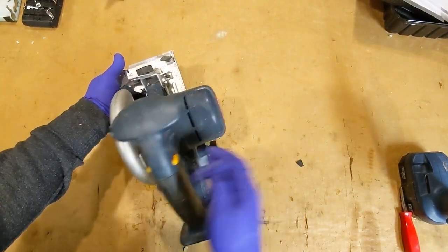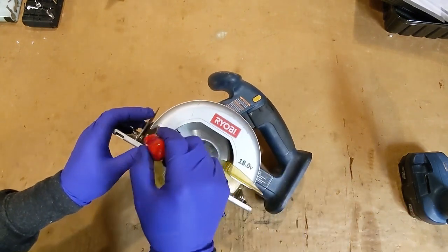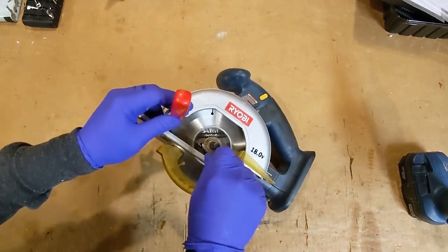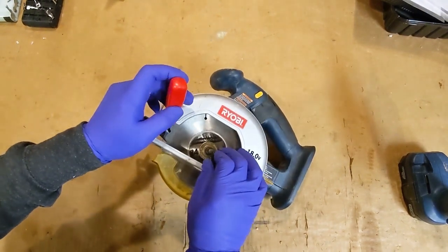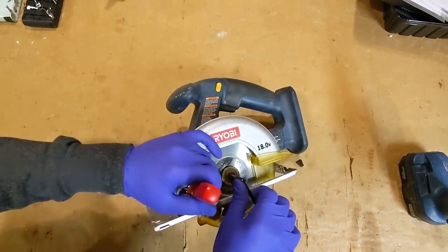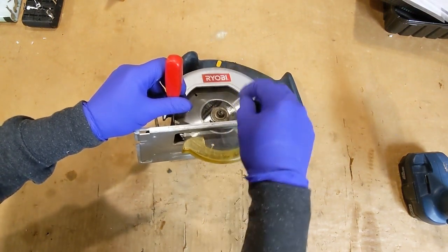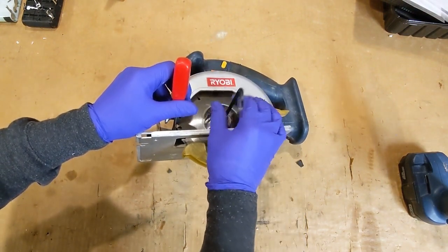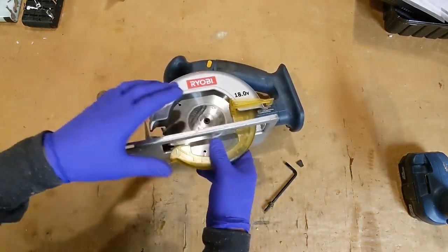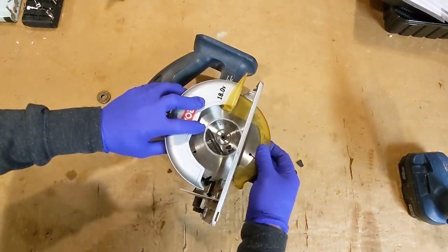Let's start with removing the blade. Turn to tighten — okay, there we go. Actually there's a blade lock on this, and it even works still.